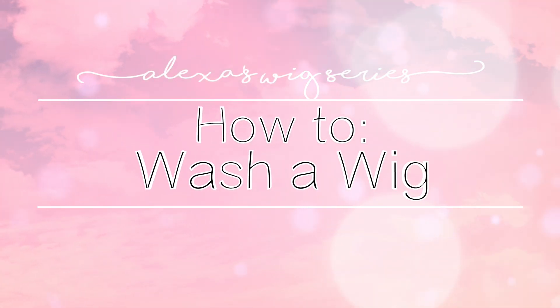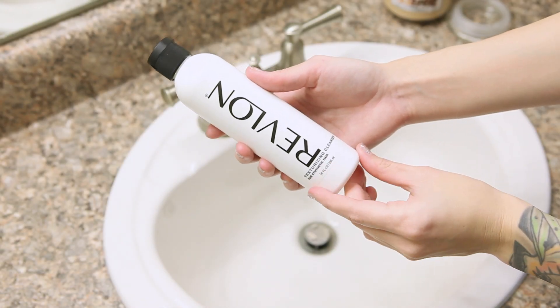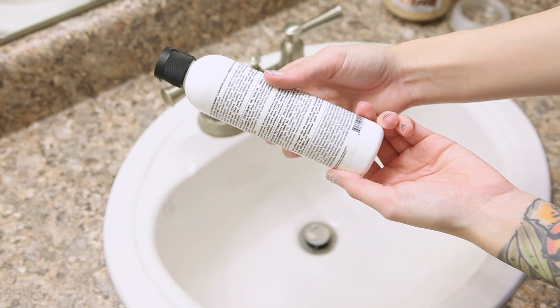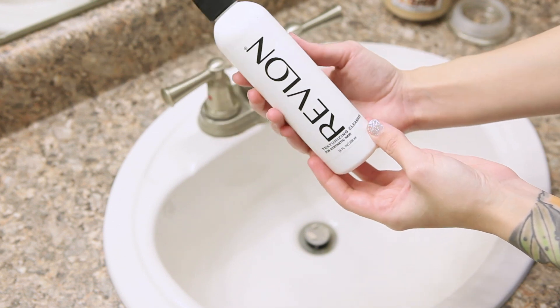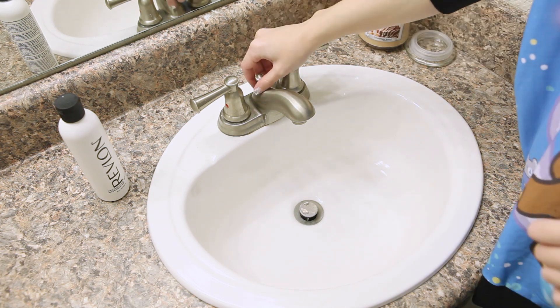And it seems like it's trapped in your wig forever. When it's time to wash your wig, you'll know it. Here's how I do it. To start off, you'll need some kind of shampoo for synthetic hair. I get this from Sally's, but any beauty supply store that sells extensions should carry something like it.